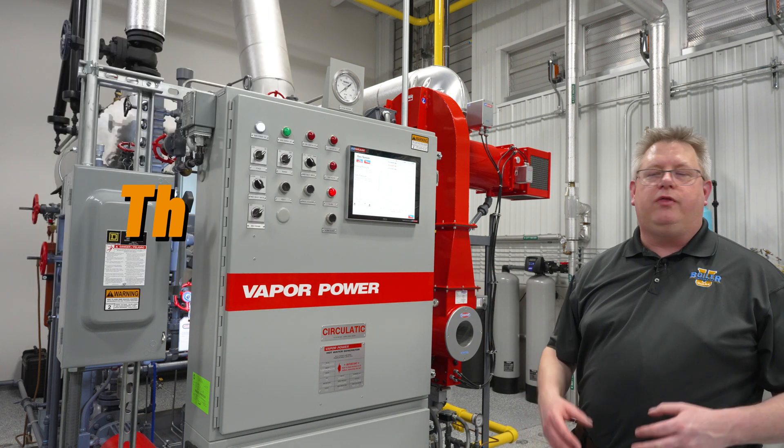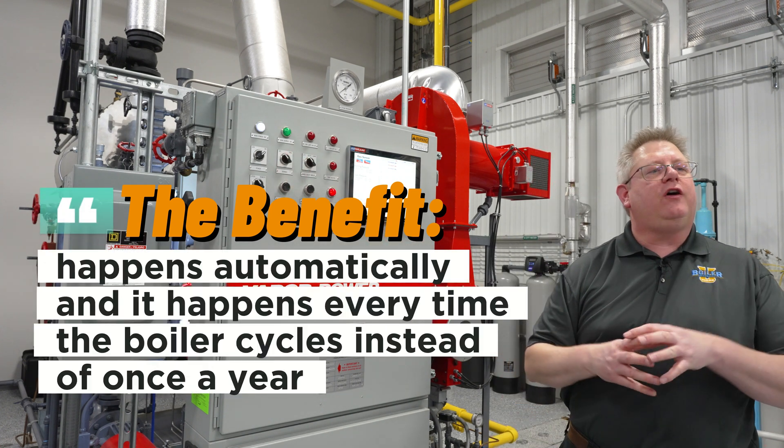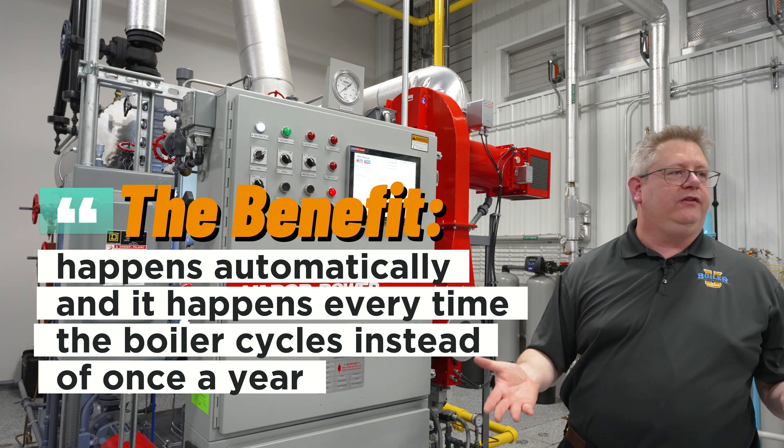The benefit of that sequence is that it happens automatically, and it happens every time the boiler cycles — instead of once a year.